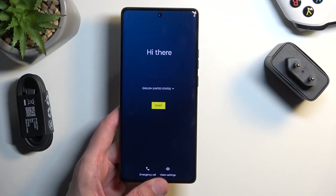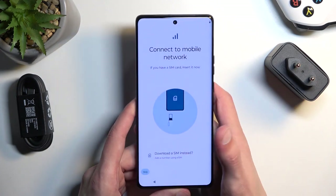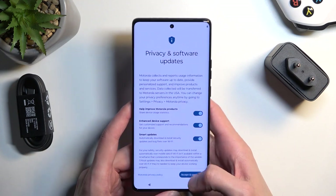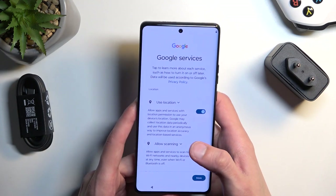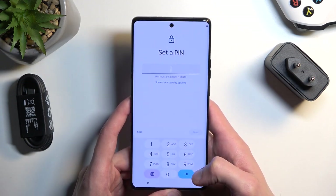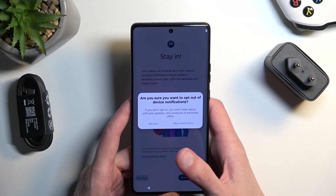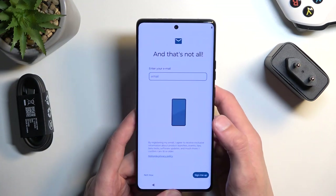Quickly going into the screen specs while I'm kind of going through the setup — we are looking at a 6.67-inch display. This is a 1080p OLED display with 1 billion colors and a 165Hz refresh rate. So that is an insanely fast display. We also have HDR10+ and Dolby Vision.